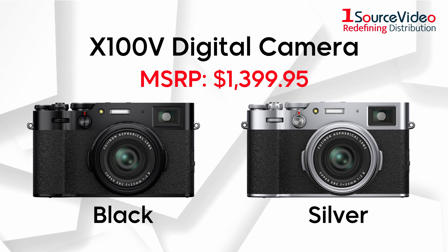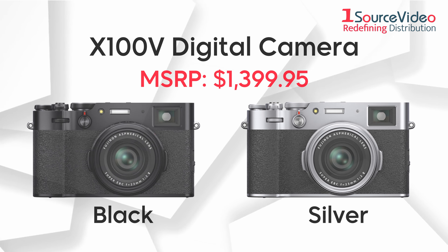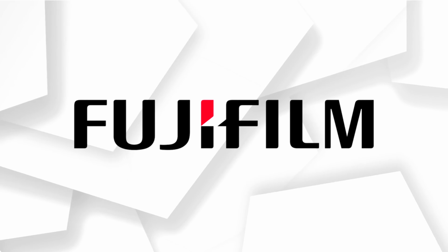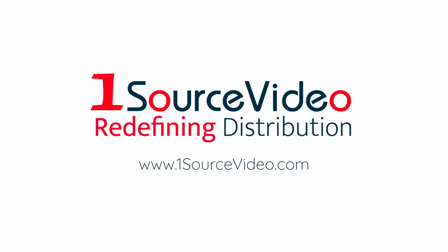Be sure to get your X100V camera today, available in black or silver. To learn more about how Fujifilm can bring your production to the next level, check out onesourcevideo.com.